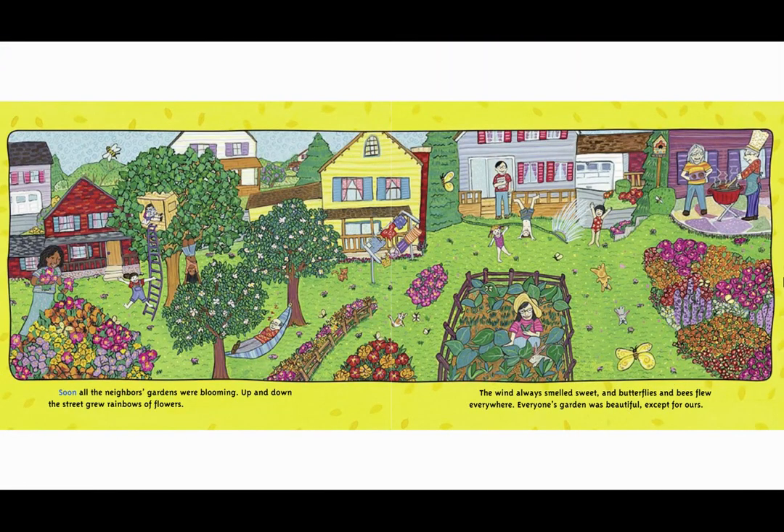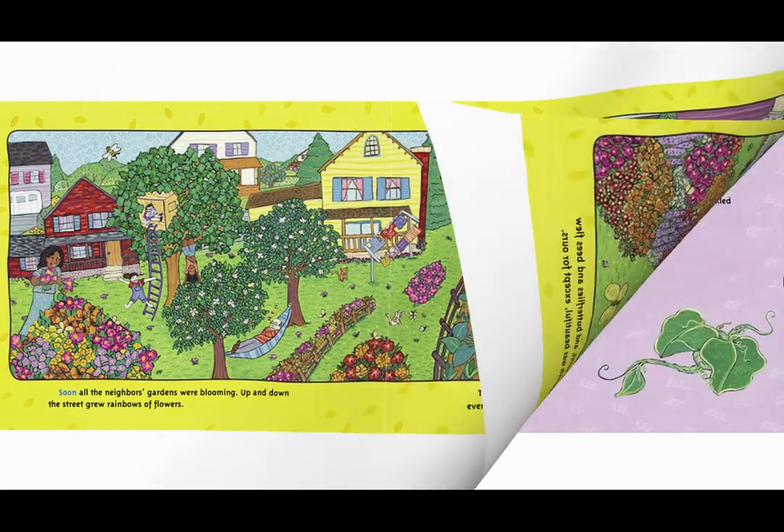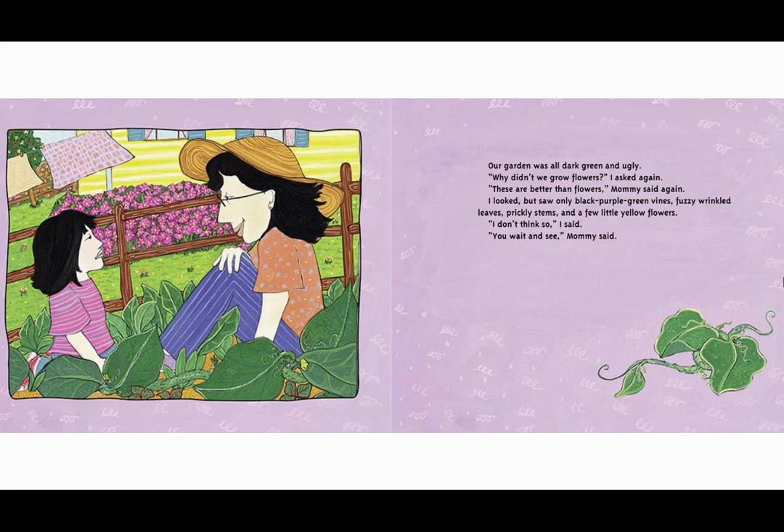Soon all the neighbors' gardens were blooming. Up and down the street grew rainbows of flowers. The wind always smelled sweet and butterflies and bees flew everywhere. Everyone's garden was beautiful except for ours. Our garden was all dark green and ugly. 'Why didn't we grow flowers?' I asked again. 'These are better than flowers,' Mommy said again.